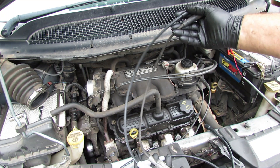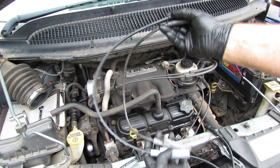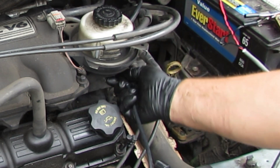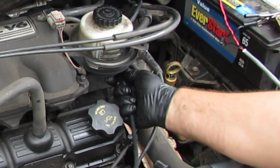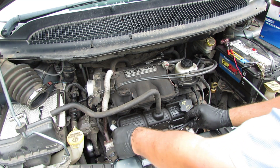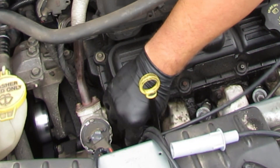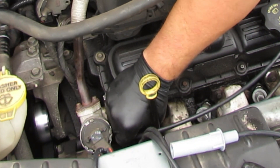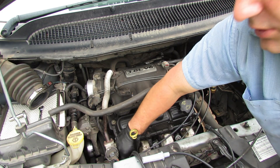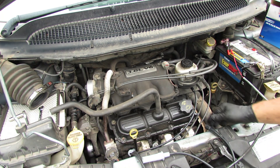I pulled my first plug wire off the original one and I've got one that matches it exactly in length, so we're just going to put that one back in its place. I like to start over at the coil and push it in until we feel it kind of click — a metal kind of click. Make sure that's in there really good, then come over and plug it into the spark plug, and again you'll get that metal click and it should feel like it has resistance if you try to pull it off.